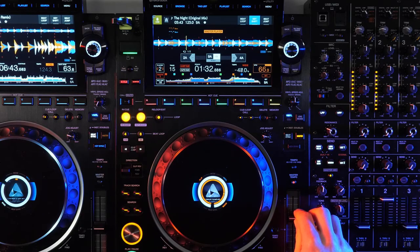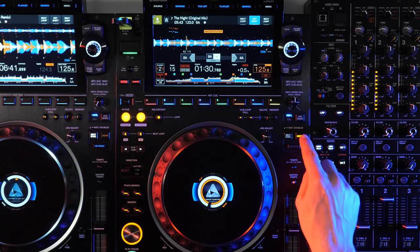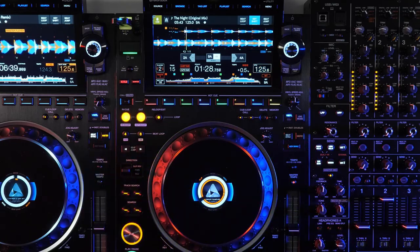The master deck selection can be switched manually by pressing the master button, or automatically when a track ends or enters a loop. A linked mixer will also facilitate the master deck switching by sharing information about the position of the faders for on-air status. The instant doubles feature automatically loads the same track playing on the master deck and matches the pitch settings, so DJs looking to beat juggle can quickly mirror another player by simply pressing and holding the sync button on any linked player.